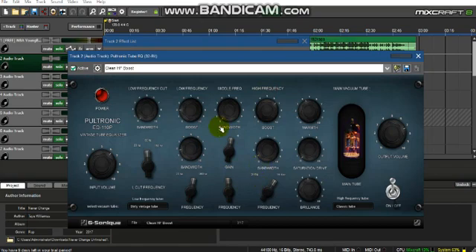Next is Petronic Tube EQ. The only thing I mess with in here is the gain knob. If you're moving it more to the left it will give you a muffled, stuffy sound; if you're moving it more to the right it will give you a distorted sound. I put it about three notches right of the middle, but this is really for your ear depending on how crispy you want it to sound.